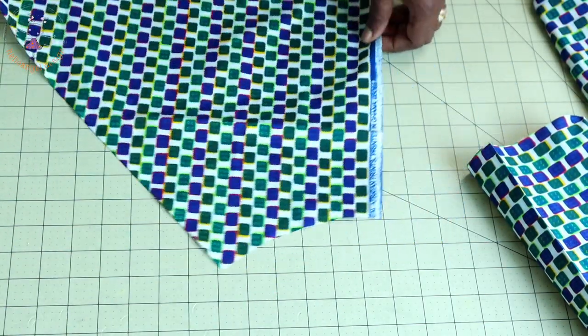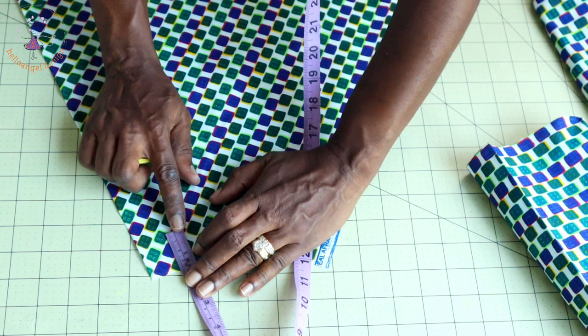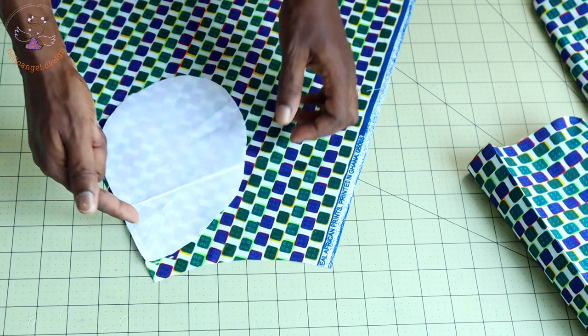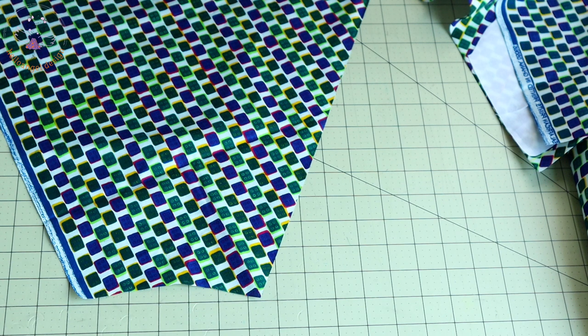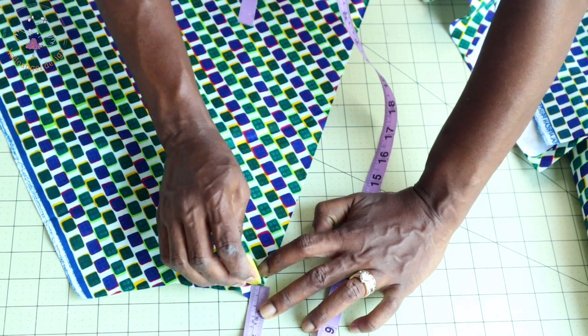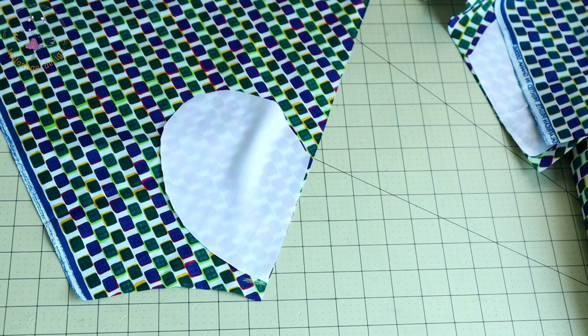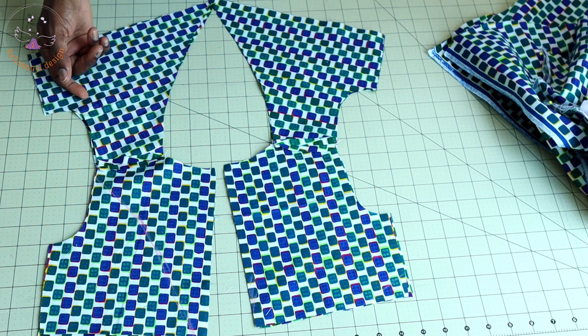Take the back pieces. From the side seam of my skirt, take a measurement of 1.5 centimeters. Take your pocket, place it like this, and stitch with one centimeter seam allowance. On the second piece of skirt, place your measuring tape and also measure down 1.5 centimeters, place your pocket, and take it to your sewing machine and stitch with one centimeter seam allowance.